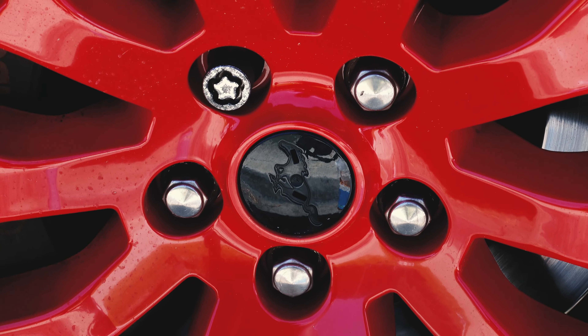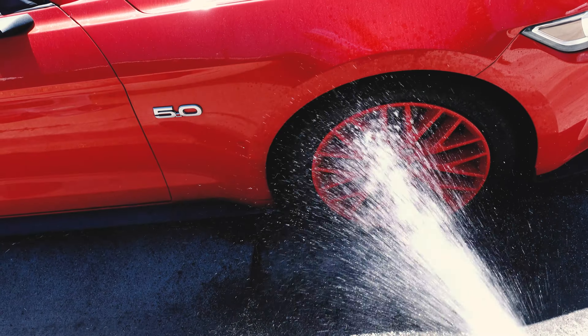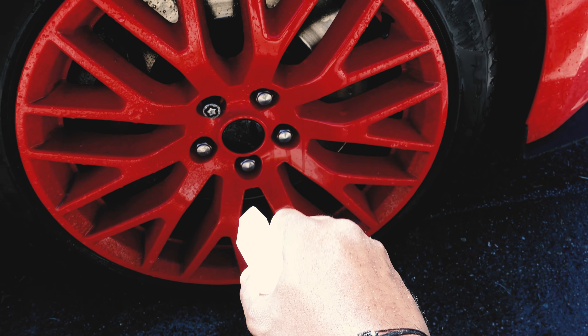What's up red team, it is self-care Sunday. Self-care Sunday basically means it's the day of the week that I choose to focus a little bit on myself and on maintaining the things in my life — one of them being the car. And today we're focused on the wheels.